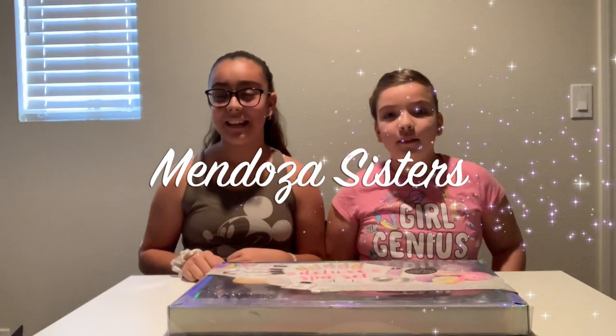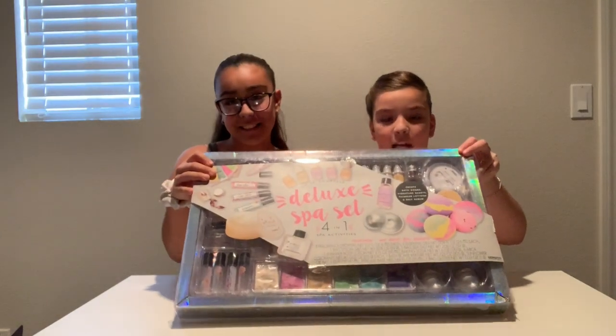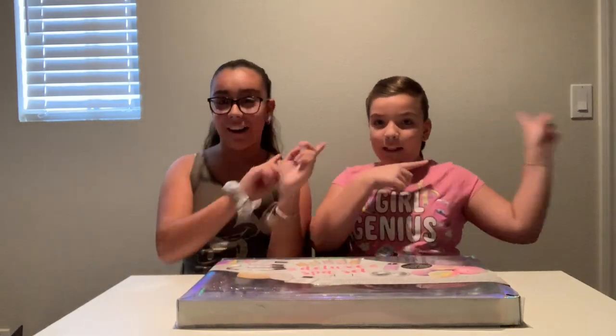Hi Sunshines! I'm Gianna, I'm Aaliyah, and you're watching The Mendoza Sisters. Today we're going to be doing the Spot Set Challenge. Before we get into this video, make sure to hit that subscribe button so you can be a part of our Sunshines family! So let's get started!